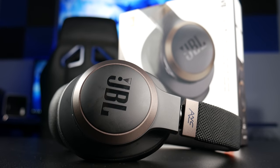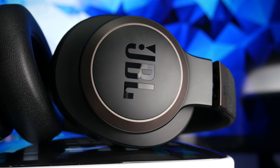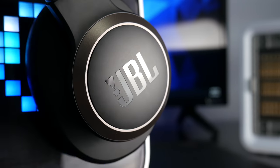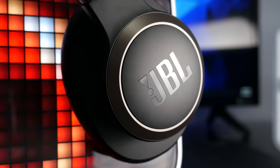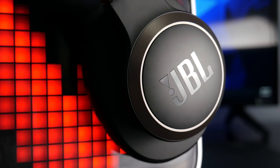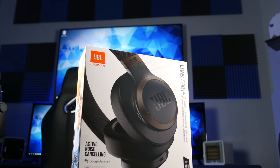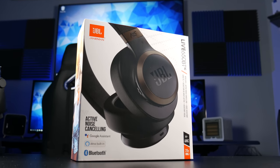The $200 price point saves you a large amount of money compared to other noise canceling contenders. Don't expect these to block out as much as the Sony or Bose, but to dial it back just a little and save $150 is a really good deal. That's my review of the JBL Live 650BTNC — I highly recommend them for $200. There's a link below if you're interested. Thank you guys for watching, and as always, stay tuned for more.